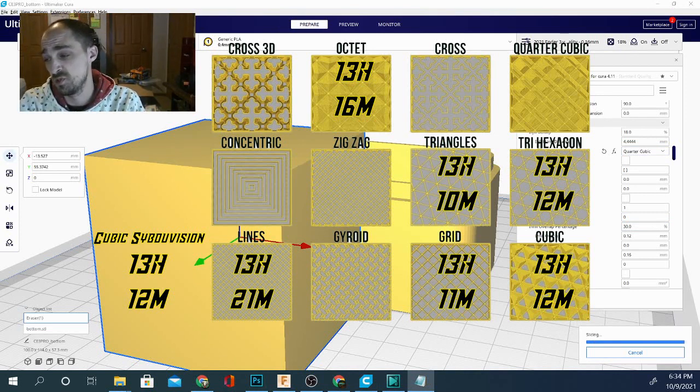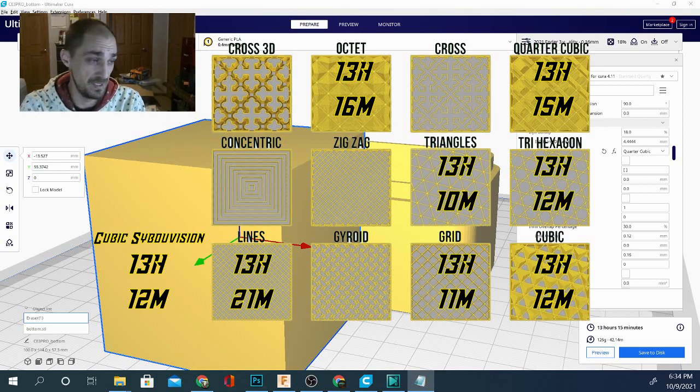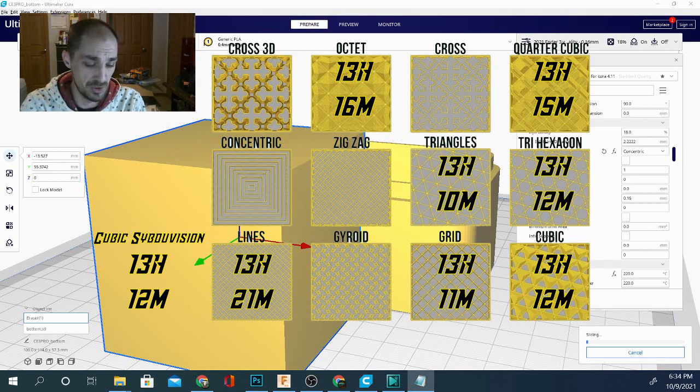Quarter cubic comes in at 13 hours 15 minutes, still 126 grams. Next is concentric — this should be interesting since it's just a square shape and should actually be pretty quick.